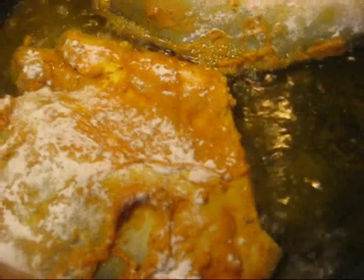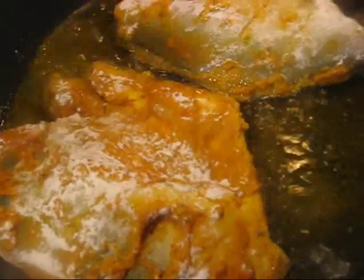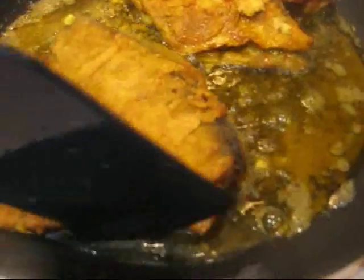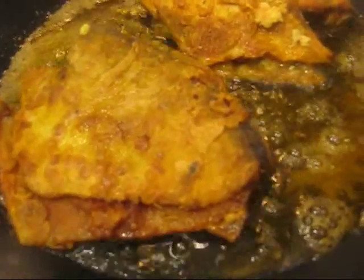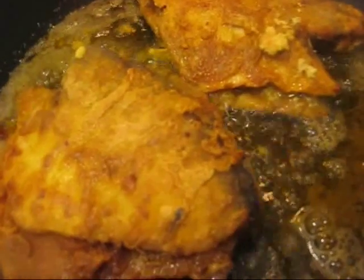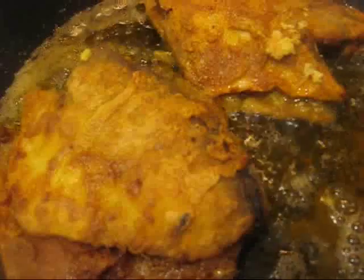Let it cook on medium heat for about 10 minutes, then flip it and check whether it has cooked. I've flipped the pomfret and the color looks really good. I'm going to cook it for another 10 minutes without covering it, and then your fish will be ready to eat — it smells awesome in here!